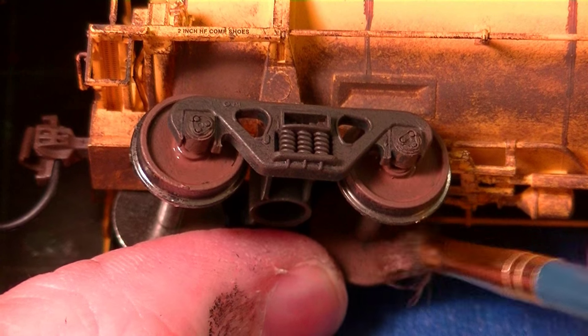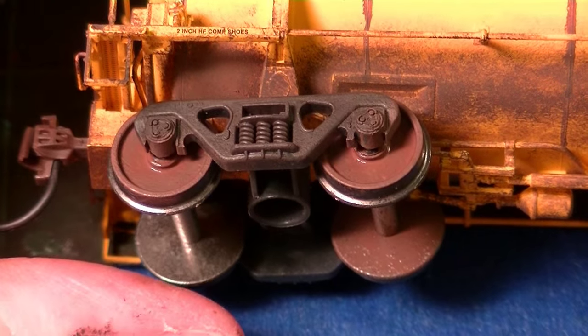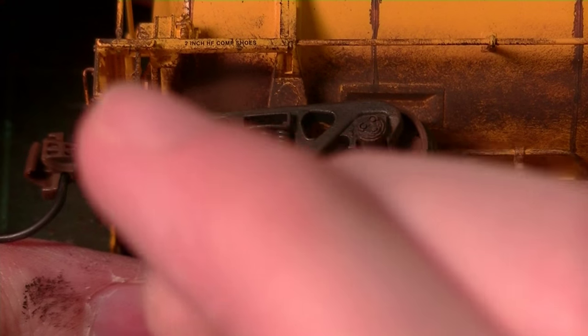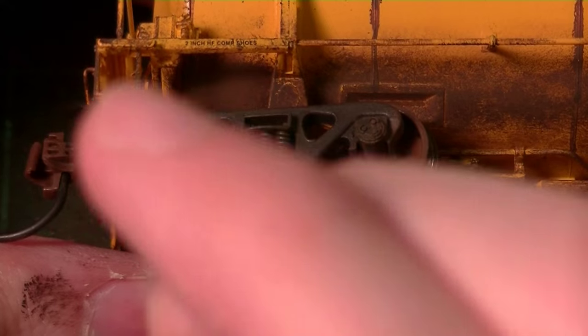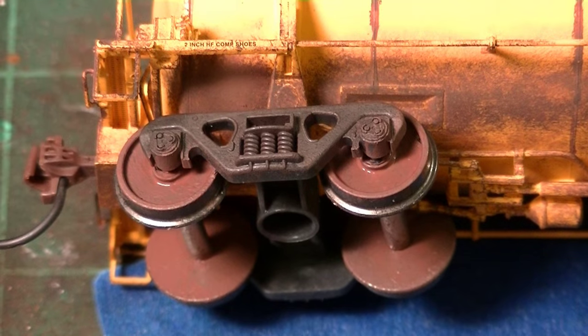We're just going to work paint into the wheels. I'll go ahead and do the other one. I'm going to obviously do this for all these procedures — each face of the truck, each wheel, etc. Then in a minute I'll show you guys how to do the axles. I'll finish all this up and come back to it.